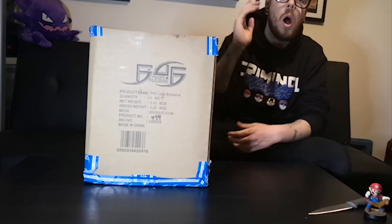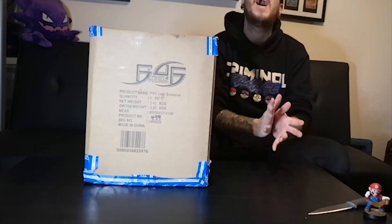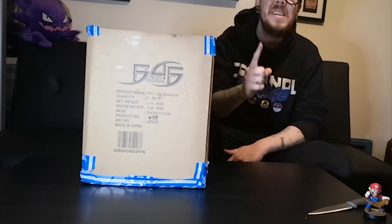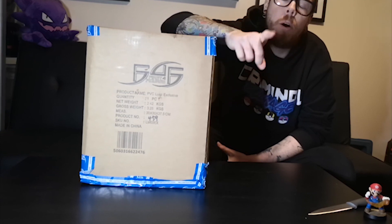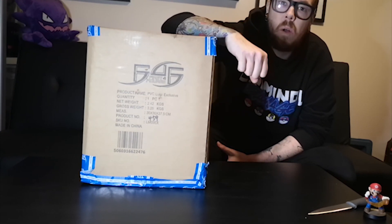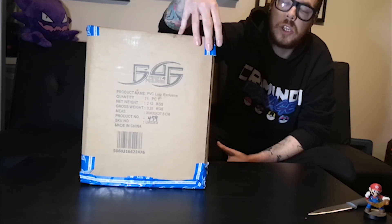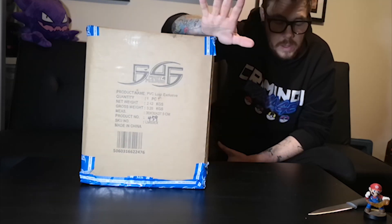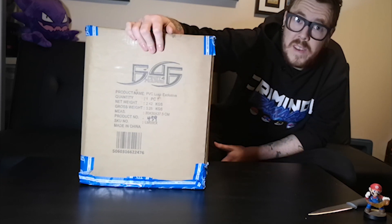What is up guys, I am Joey here and I am bringing you a brand new video. It is a First 4 Figures video — this is the first video I've done since I had all that fiasco happen. It all kicked off with First 4 Figures. I obviously pre-ordered this before all that happened and will not be doing that again.